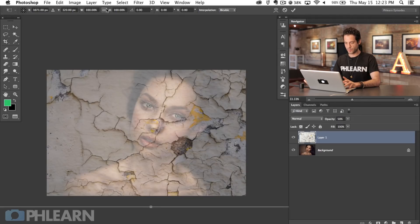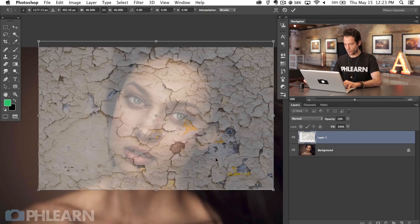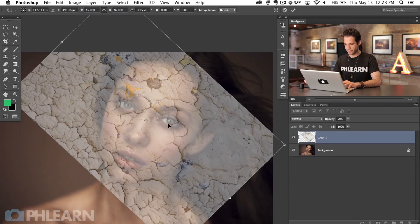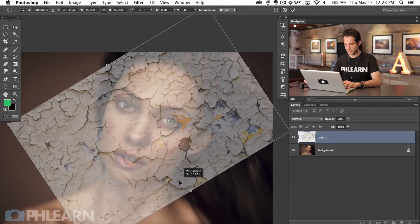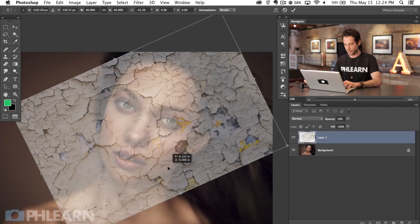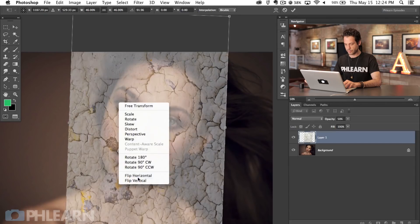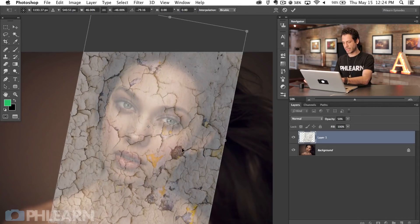I'm going to hit Command T to bring up our transform dialog. I can hit the chain link and scale the width and height. Don't be afraid to rotate things around — there's a big indent here and we can put that on her forehead or down on her cheek. I'm not too interested in having too much cover her eyes. I'm going to right-click and say flip horizontal so you can flip things around as well. That's pretty cool, and we're going to hit Enter.